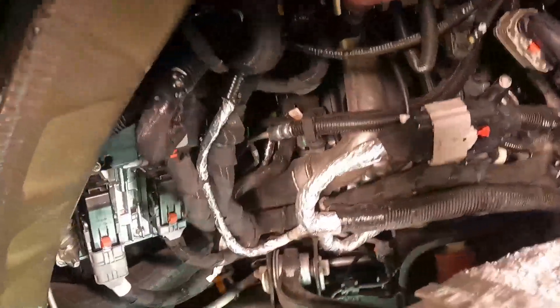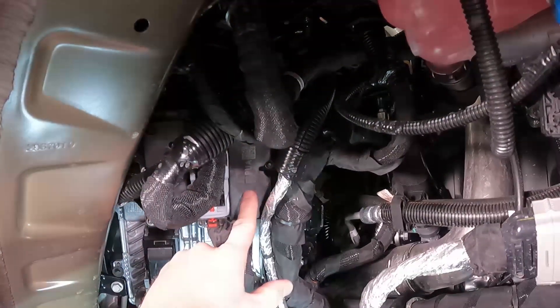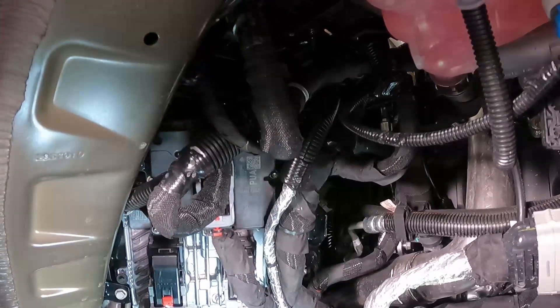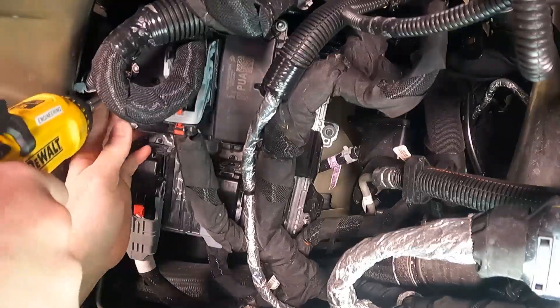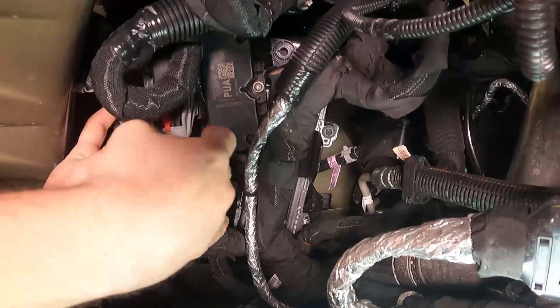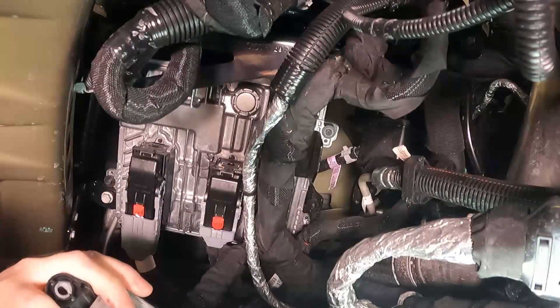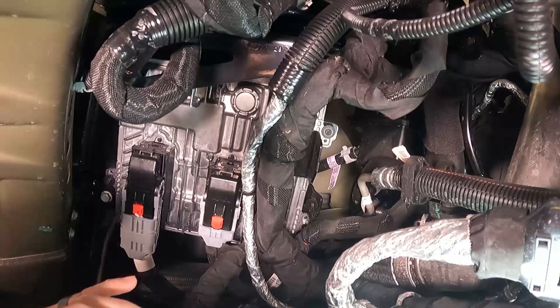The first thing we need to remove is the transfer case control module, which is this piece right here. There are two 10mm screws on either side of it we need to remove, and then we can get to the PCM. You can just pull that out and set it aside — you don't need to disconnect it. Now you have clear access to the PCM.